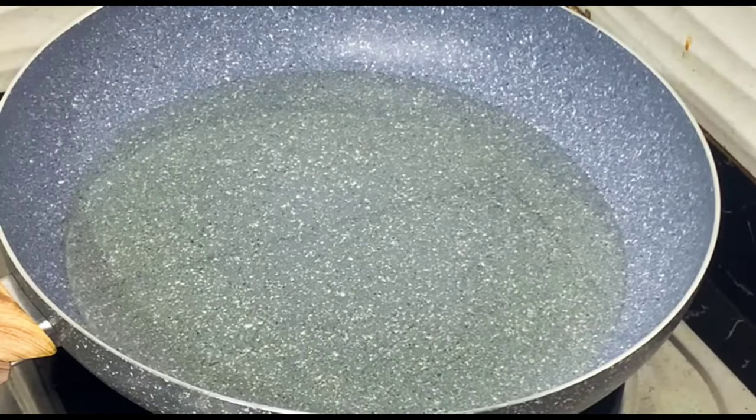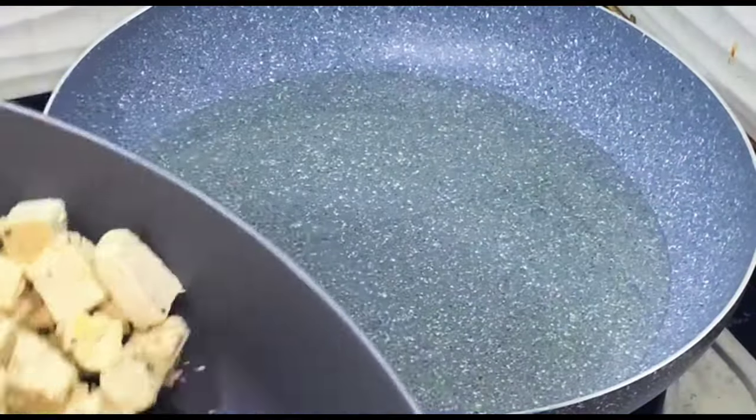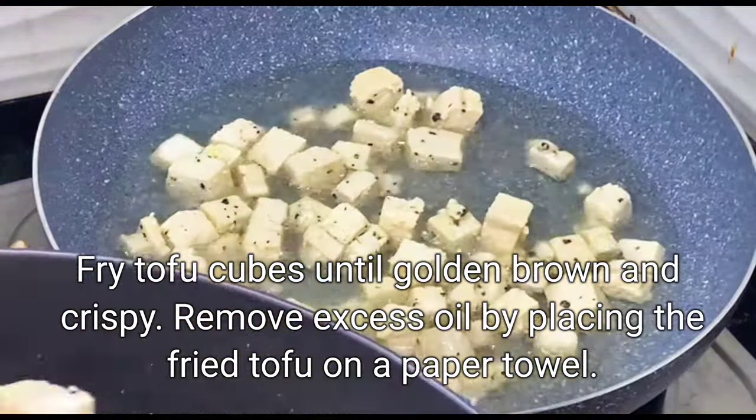Heat oil in a pan. Fry tofu cubes until golden brown and crispy. Remove excess oil by placing the fried tofu on a paper towel.